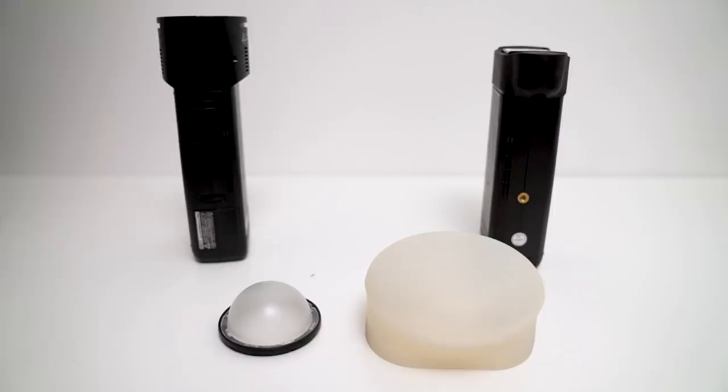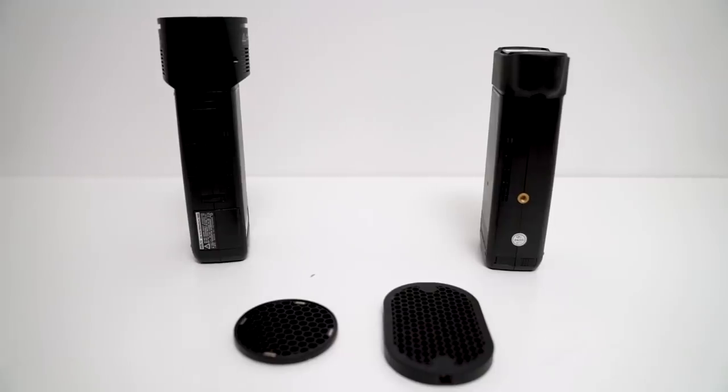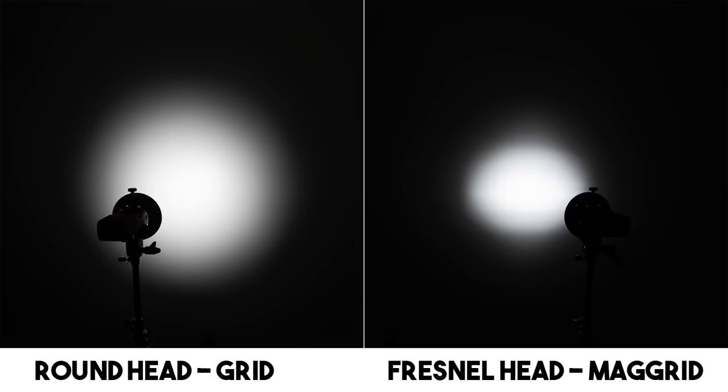A majority of these light quality differences are based on the head, not necessarily the modifiers. Using the dome on the round head, there's a tiny bit of diffusion which widens the light pattern but it's pretty insignificant. The MagSphere, however, greatly spreads the light of the Fresnel head, evens out the pattern, and even gets rid of the ugly edge spill.